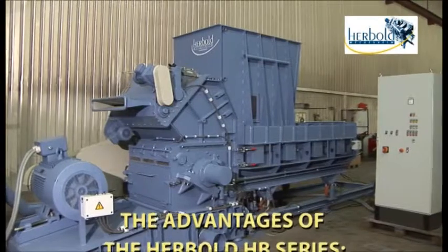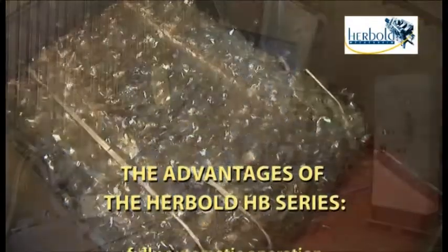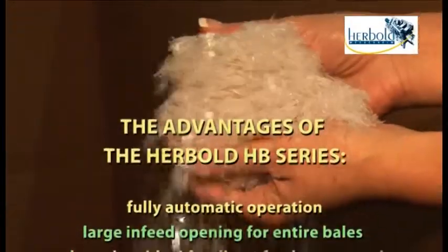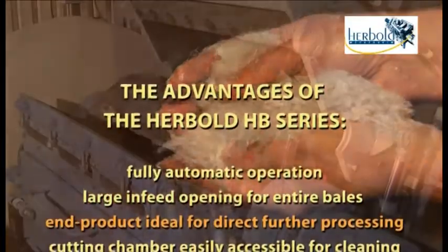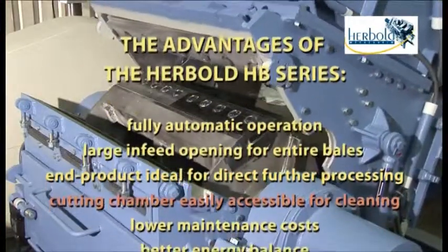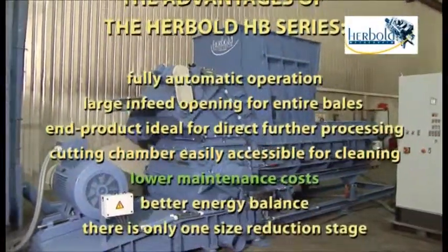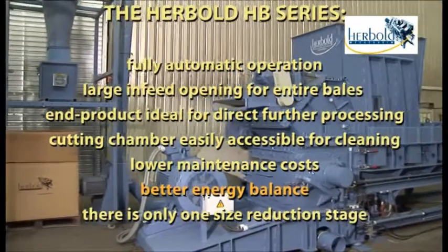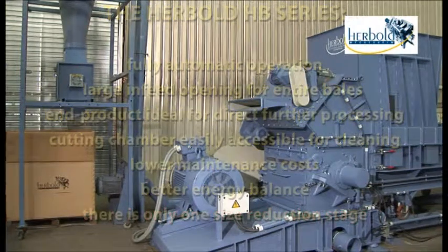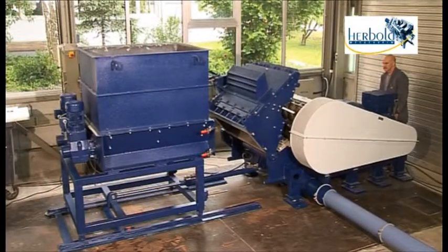The advantages of this single-stage, space-saving solution — the Herbold HB series — include fully automatic operation, a large in-feed opening for entire bales, an end product ideal for direct further processing, an easily accessible cutting chamber for cleaning, lower maintenance costs, and a better energy balance because there is only one size reduction stage.